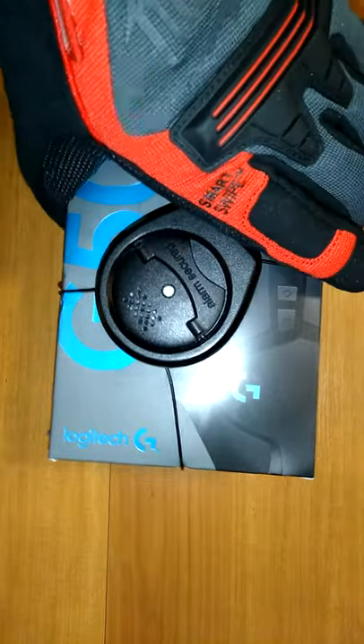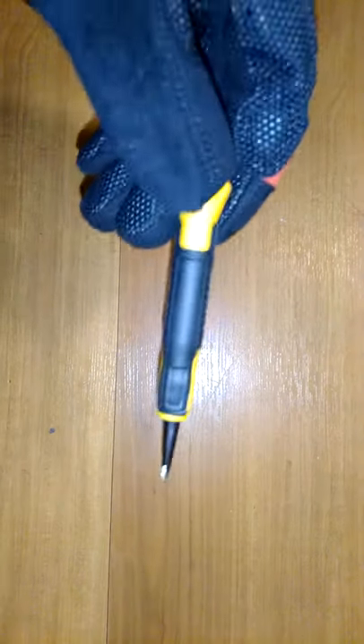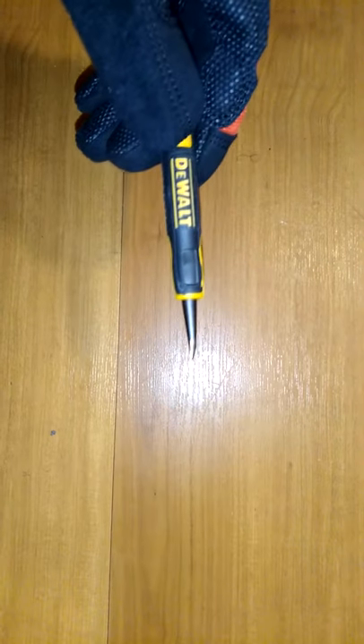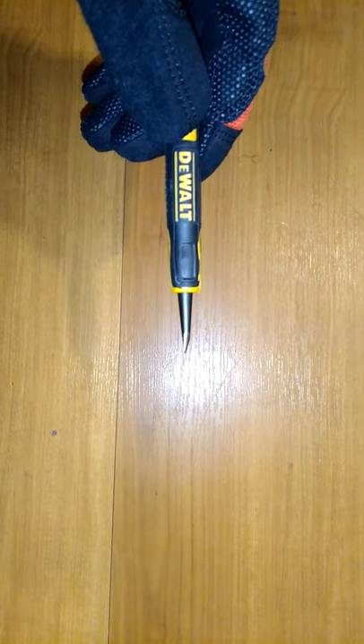In order to get your tools properly adjusted, you're going to want to take this nail set and properly sharpen it. Cover your ears — this may be a little loud.